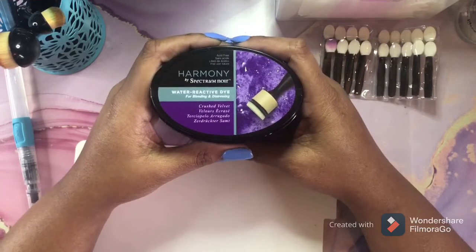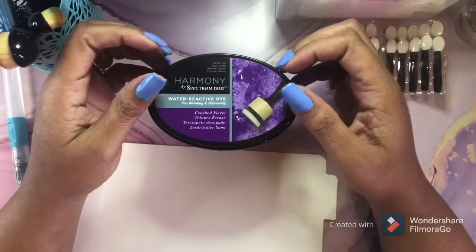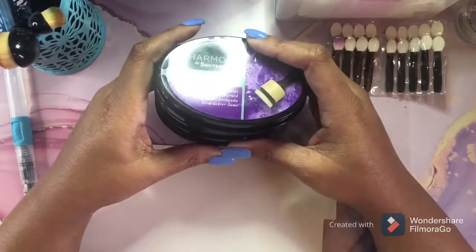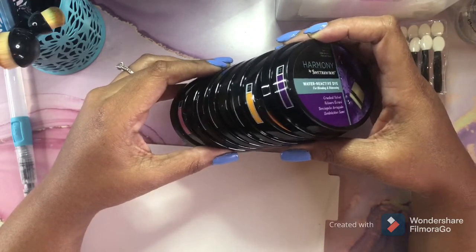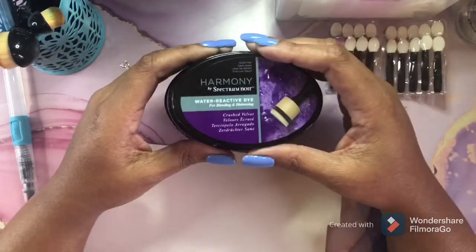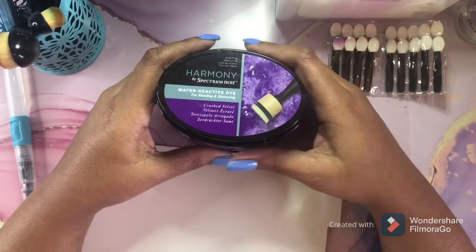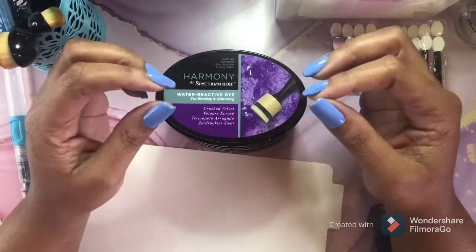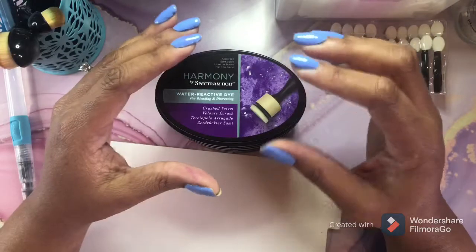First of all, let me say this about these. If you are intimidated by distressed inks, I recommend these. With distressed inks when you try to blend, I'm going to try to blend two colors here just to show you that even though there are two different colors, you can still blend these — they will still blend together and work for you. These are amazing. If you are intimidated by distressed ink, I highly recommend these. They are just a lot easier to use than distressed inks.